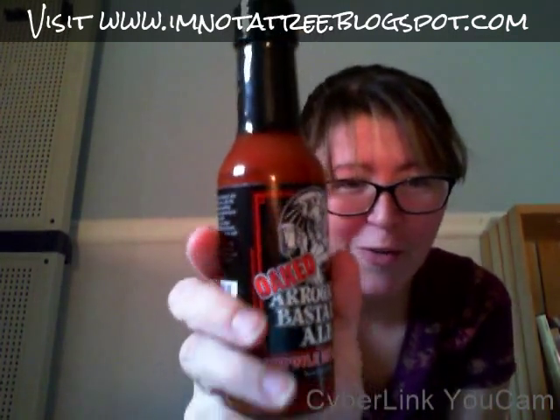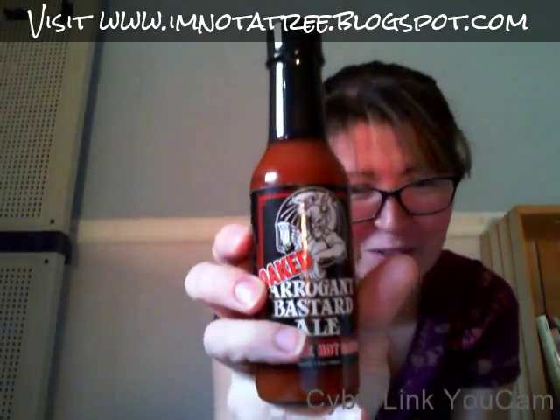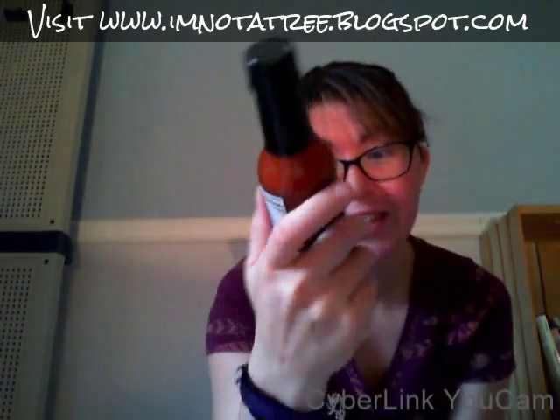This next item I just pulled out is Oaked Arrogant Bastard — a chipotle hot sauce. We love hot sauce; if you guys have seen our videos, it's something me and my husband do together. We're going to see just how arrogant this little guy is. I love the little gargoyle — or hellboy, whatever that is on the front — it looks fun. I'm not going to try it here because I want to try it with him.